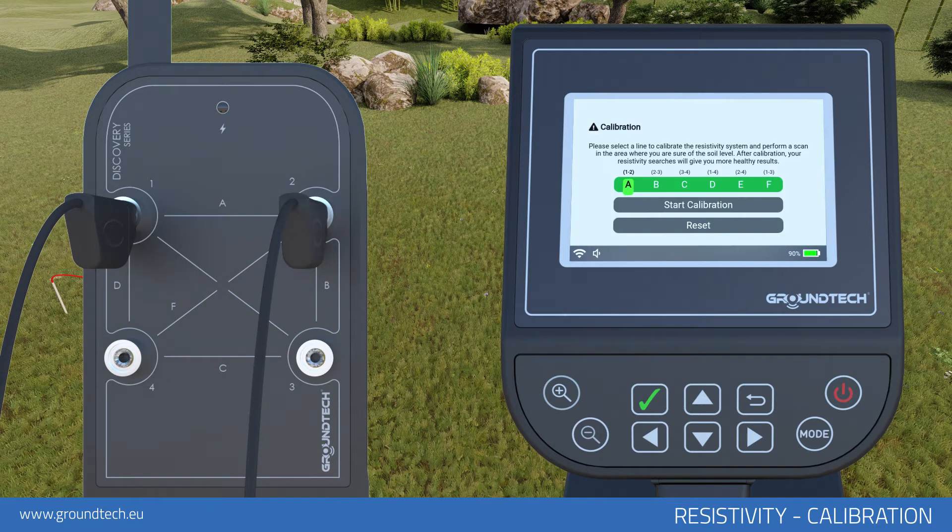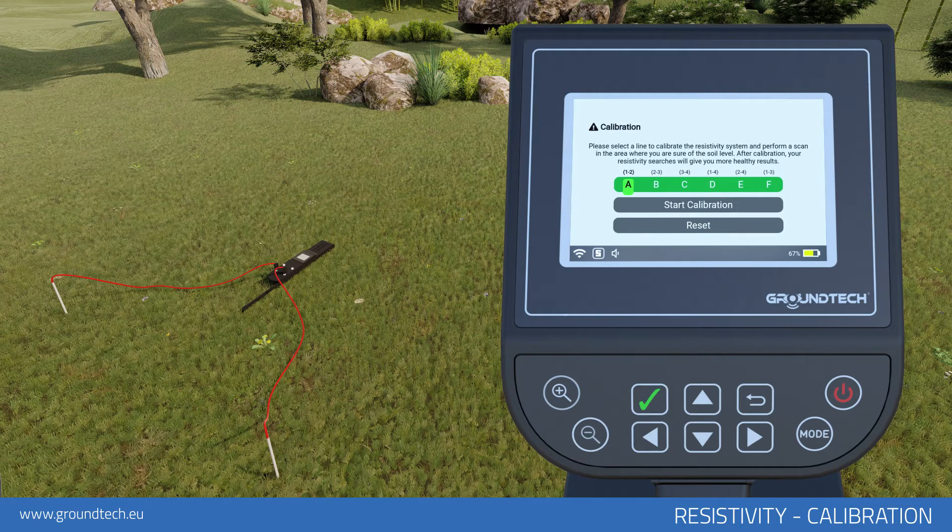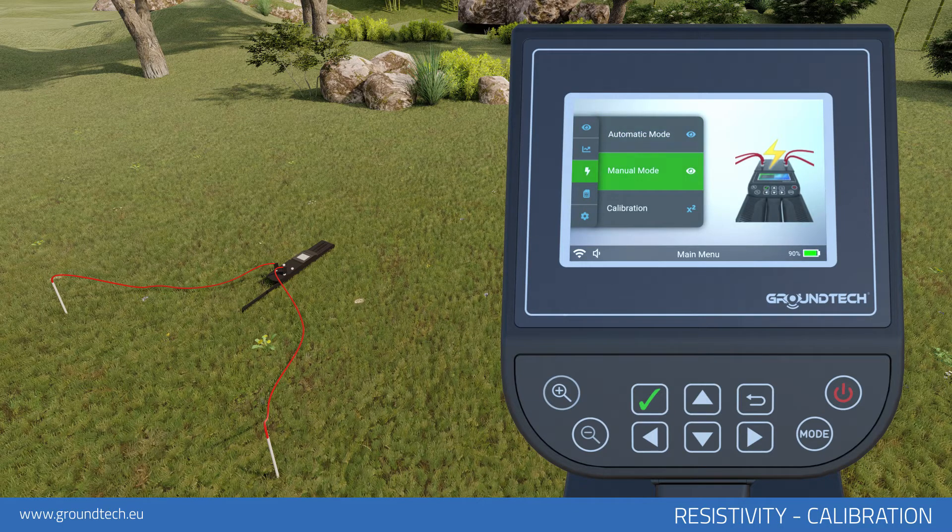Select the calibration object in the Resistivity Scan menu. Select the line on which you have attached the probes and select Calibration. The calibration should now be completed. The data will be fixed as soil level. In automatic search or manual search modes, you can scan with the Obtain Calibration value.